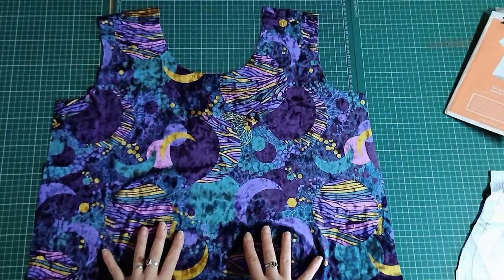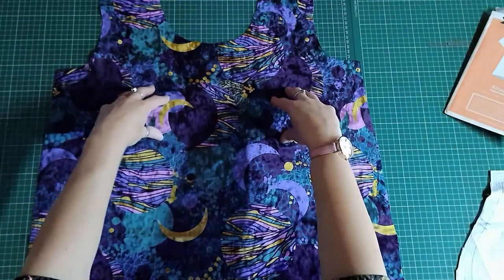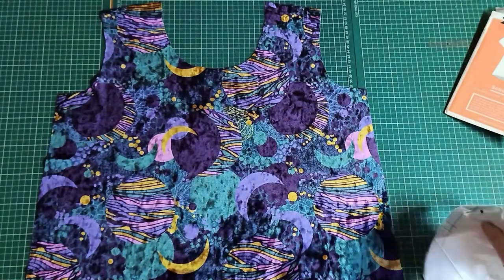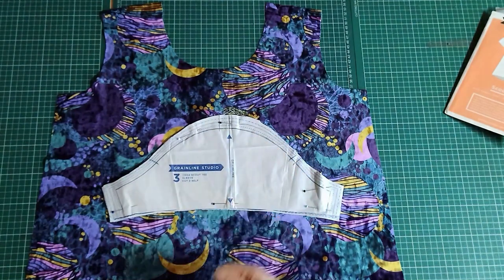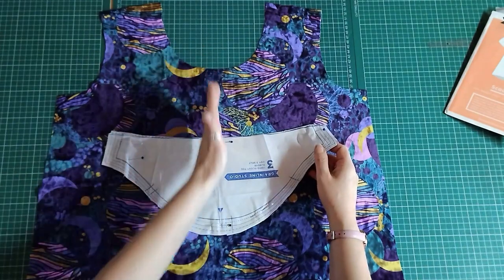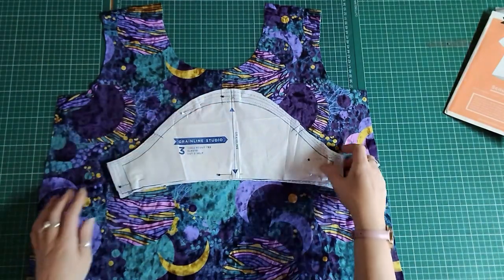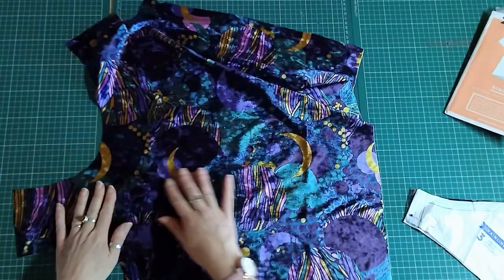With printed fabrics, think about pattern placement — for example, I didn't want a print smack in the centre or two target points at the bust area, so I ensured an even distribution of print when cutting on the fold. For other pattern pieces, if a grain line has two arrows meaning you can cut it either way, with velvet you must eliminate that option and only use arrows pointing in one direction. Treat velvet as a directional print even without a print, because of the nap direction.